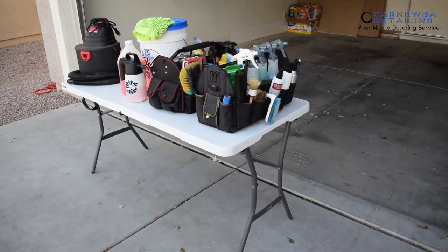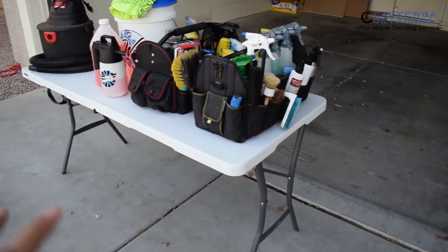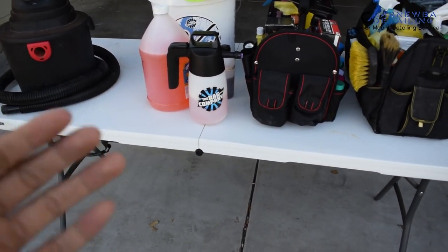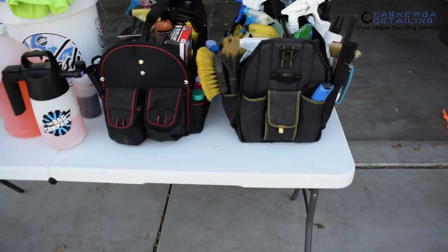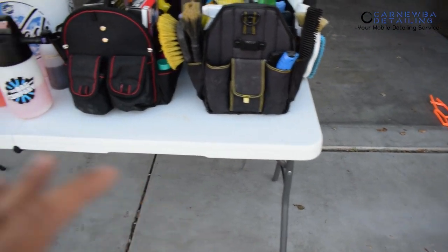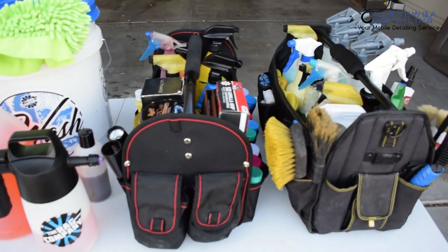Let's jump into what we're going to be utilizing today when it comes to products and tools. First things first guys, this lifetime table — I've been really falling in love with it, been using it for a good minute now. The foldable ones are really nice because if you are mobile, you can take this pretty much anywhere with you, fold it up, throw it in your van or truck. They're pretty lightweight and give you ample room to throw all your products and tools on while you're on the job, and they're pretty sturdy and balanced as well.